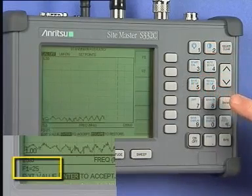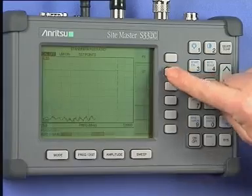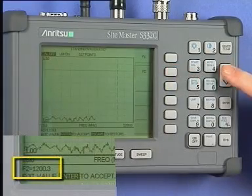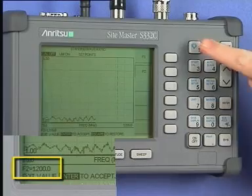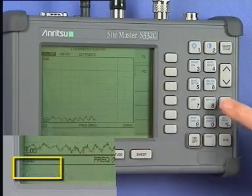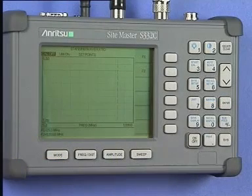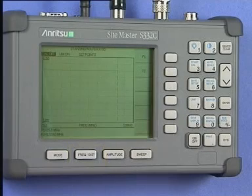Press the Enter key to save the change. Press the F2 soft key and enter the upper frequency limit. This will be 1200 MHz. Press the Enter key to save the change. At any time during the forthcoming tests, you may press the Frequency Distance key to view the F1 and F2 frequency limits, which are displayed at the bottom left quadrant of the instrument's screen.